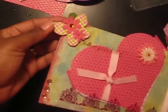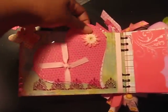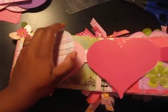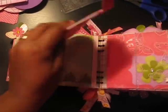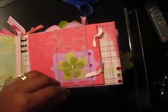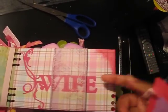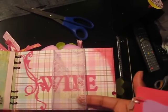Take a look at that butterfly — I love that. Then I added this; it folds out like this. I cut this with the Plantin School Book font cartridge and this says 'follow your heart.' And over here I have a little element held down by a ribbon that has butterflies on there and they're pink and purple.